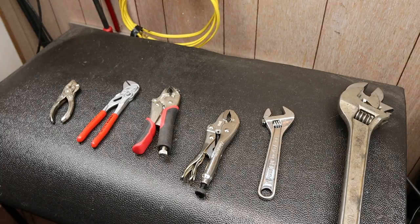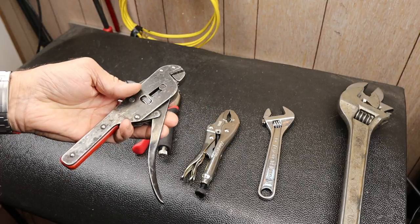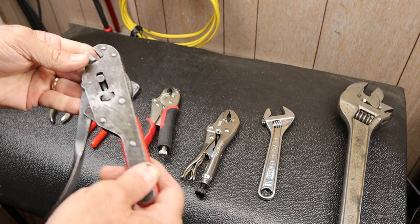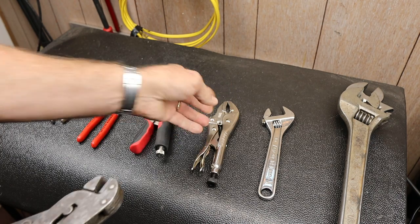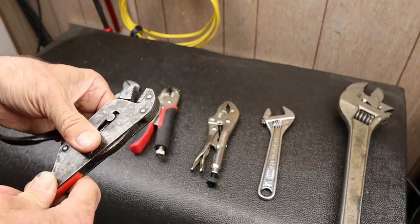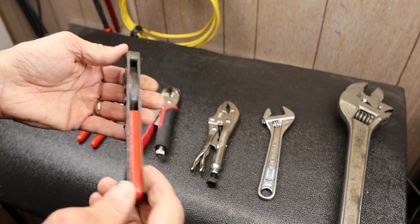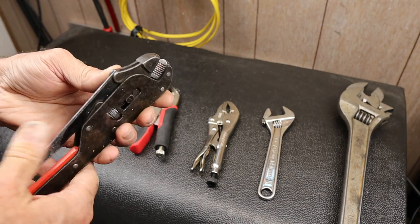Howdy folks, Doc here with Last Best Tool. I was watching Caddis Maximus's channel and he mentioned a particular kind of parallel jaw vice grip type plier made by BMC and showed a picture of it. I thought, you know what, I have one of those — it's a tool I grew up with, been in a box, hadn't done anything with it. I watched his video about these and was just kind of fascinated and gained a new appreciation for them.